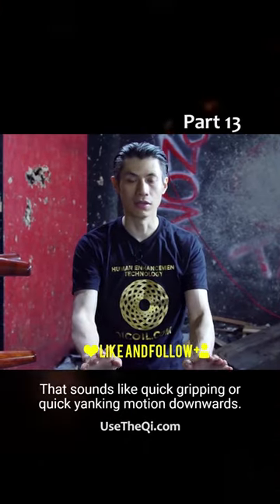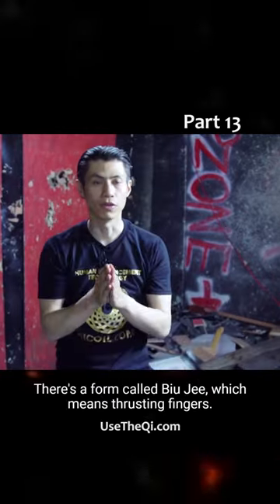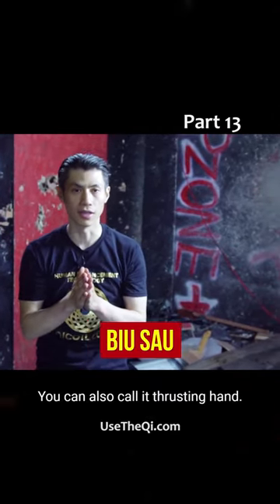That sounds like a quick gripping or quick yanking motion downwards. There's a form called biu-ji, which means thrusting fingers. You can also call it thrusting hand.